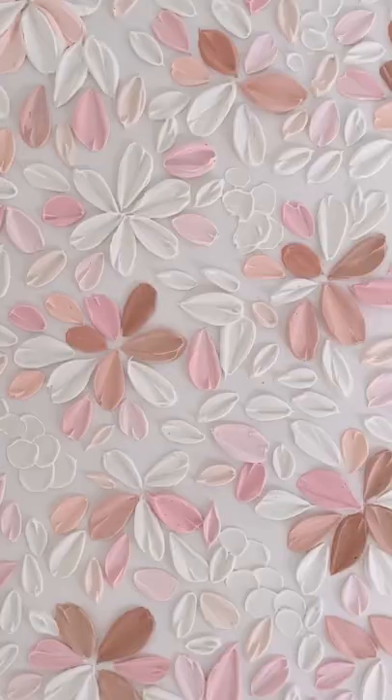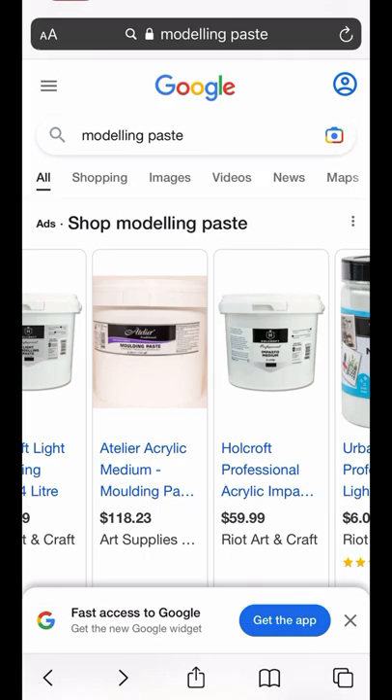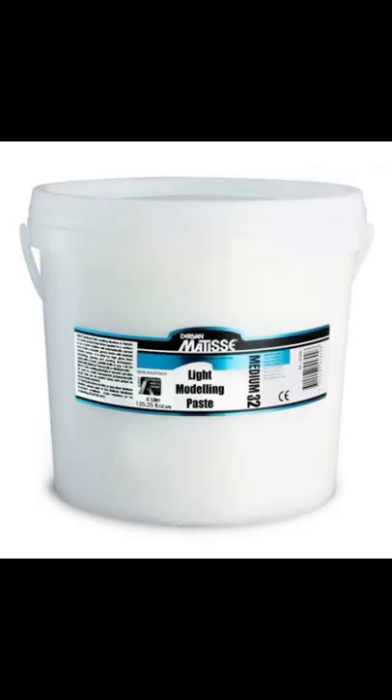So aside from paint, the secret ingredient to creating these beautiful paintings is modeling paste. There's a ton of different brands on the market and different artists like to use different types, and also mix in different mediums to create their own formulas. There honestly isn't just one brand that everybody uses — it all comes down to personal preference on how you want your painting to look.